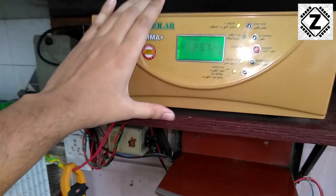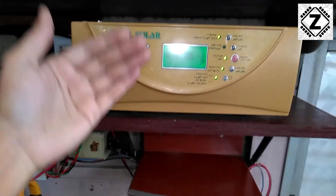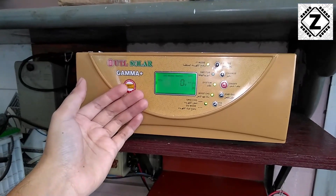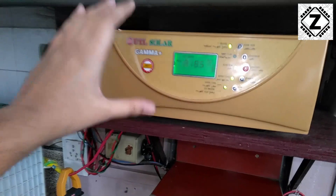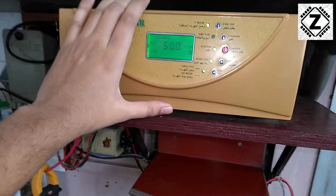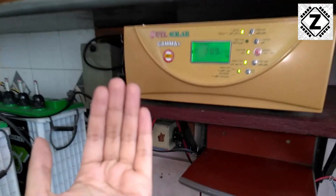You might ask: if I've spent money on a solar PCU, why should I use it as a dedicated charge controller? The first scenario is the DC-based system we talked about. If you have a DC system and want to run AC load only very occasionally, this system could be ideal for you.